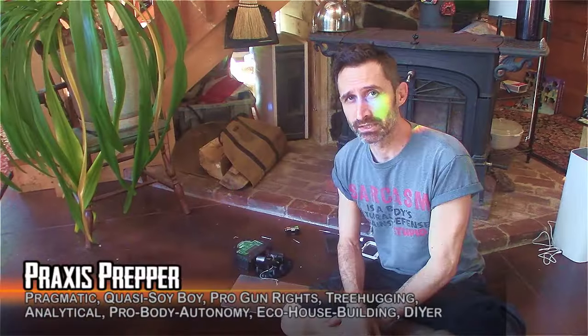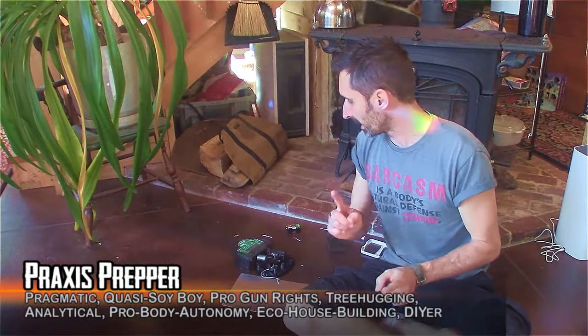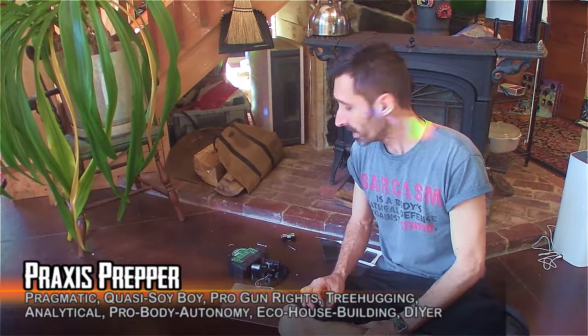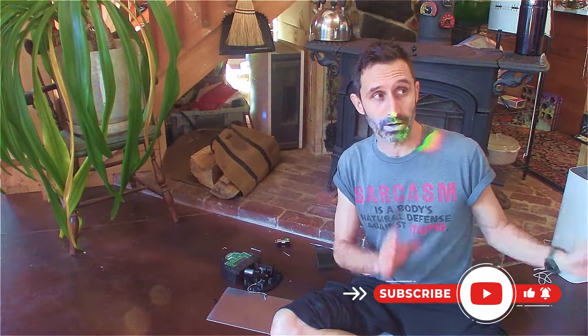Hey everybody, this is Praxis. I wanted to share with you an issue I had with this Brinsea automatic chicken door opener. So far I've had pretty good luck with this. I bought a really cheap one first and then bought this thinking I was paying for quality — it was about $200. It ran pretty well for about a year and just a couple days ago stopped functioning. I thought, I guess you just can't buy quality no matter how much you spend.